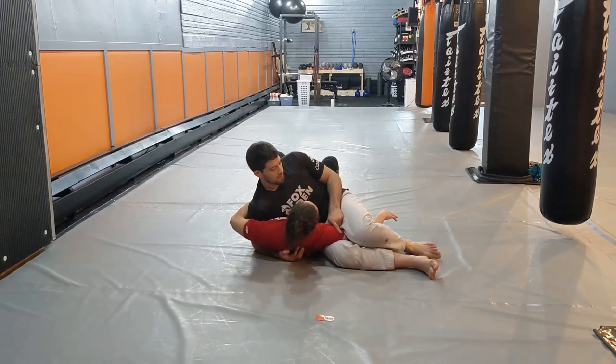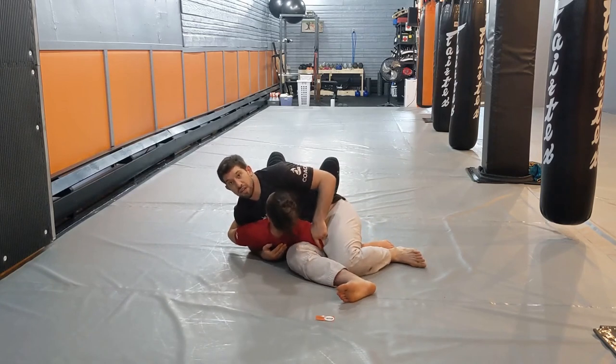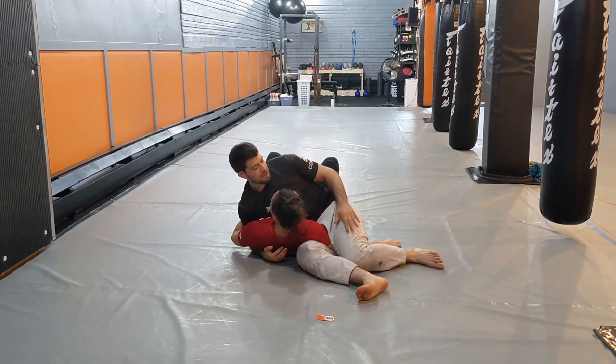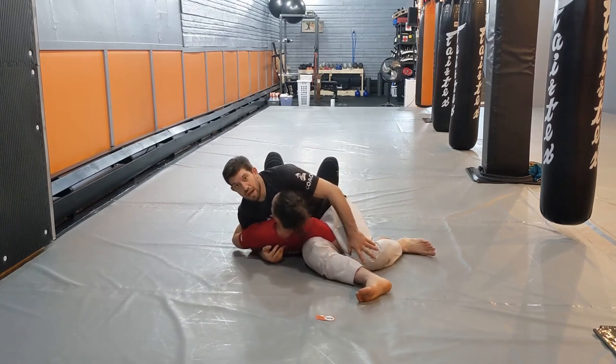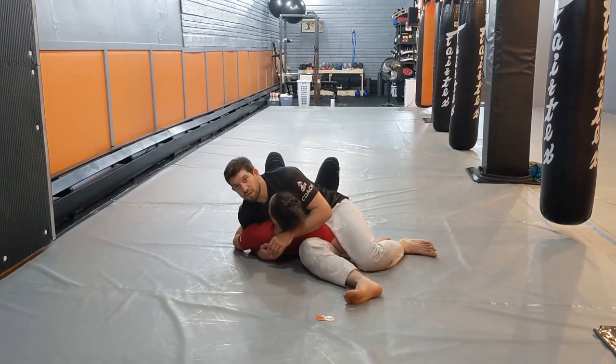I'm not going to be satisfied with the pin low on the arm. My goal is going to be to work this up as close as I can to my partner's shoulders. My top leg is pinching down and back, and my bottom leg is lifting up, scissoring high towards my partner's side.